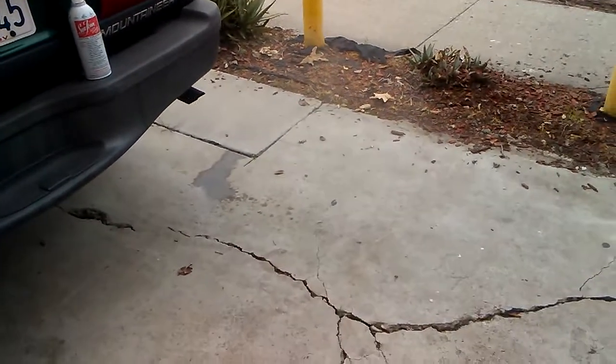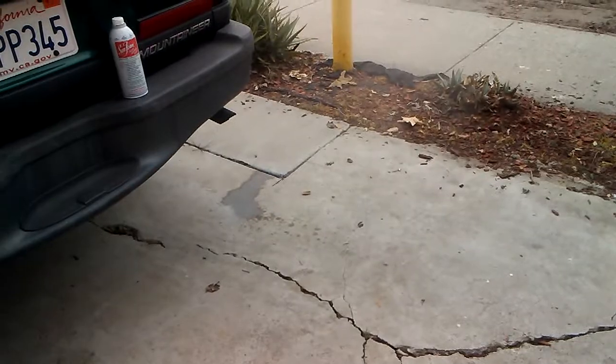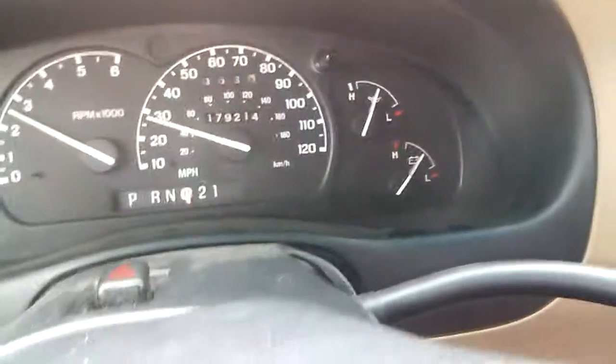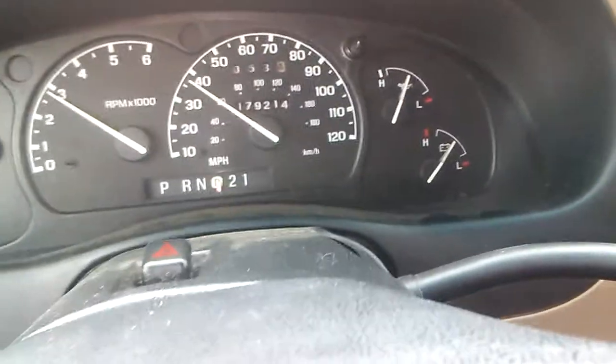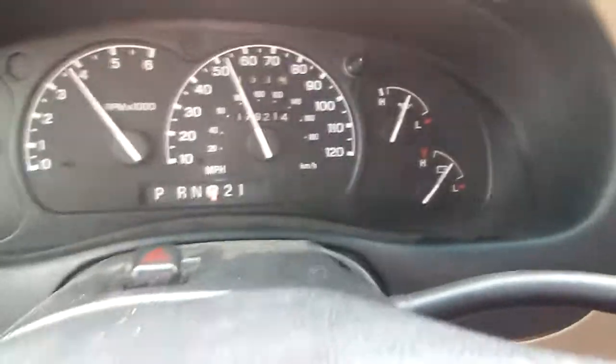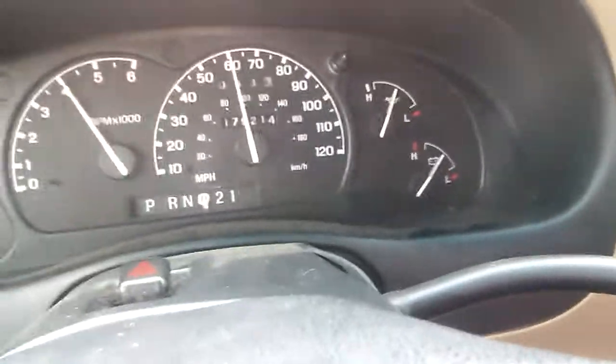About to go take it for a ride, see how it feels.